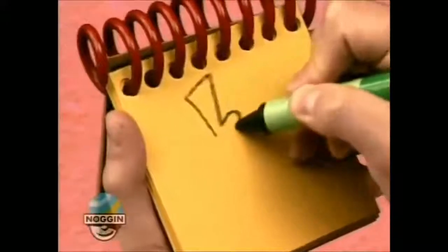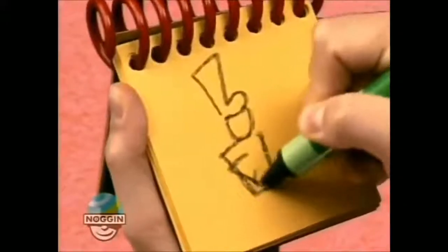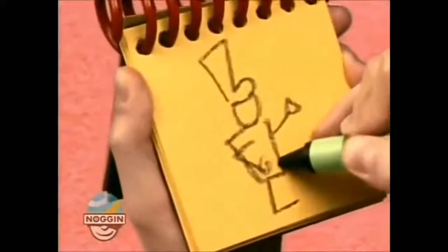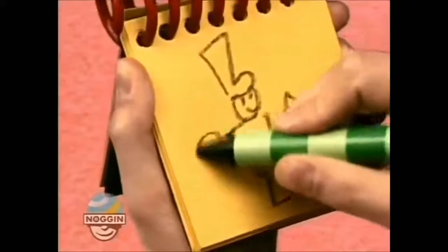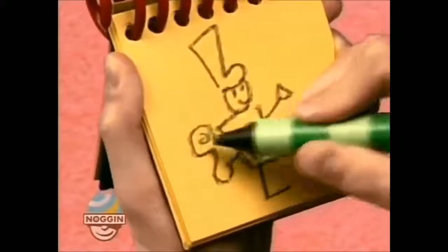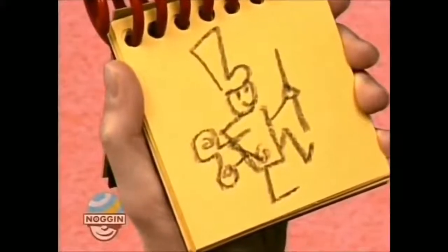We draw a boot shape for his hat, a circle for his head, his body, two arms, and two marching legs, his two eyes and a smile, this big wind-up key, and a line for his baton. There, a marching toy.